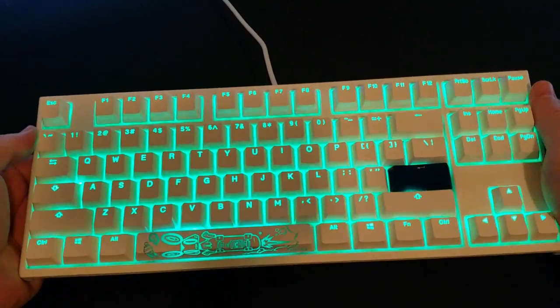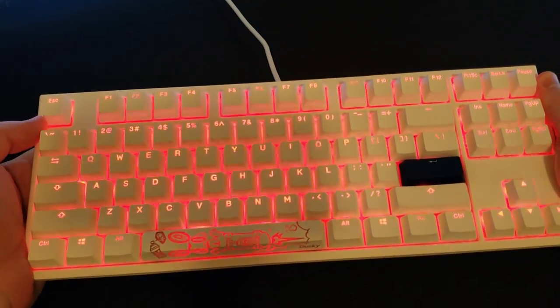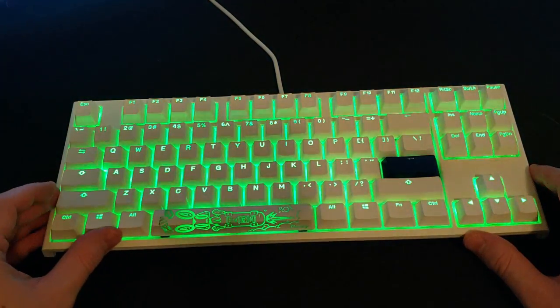As far as build quality, it's pretty standard across all Ducky products — very good. Everything here is plastic but there is almost no bend, flex, or creaking in this keyboard. It's very solid.